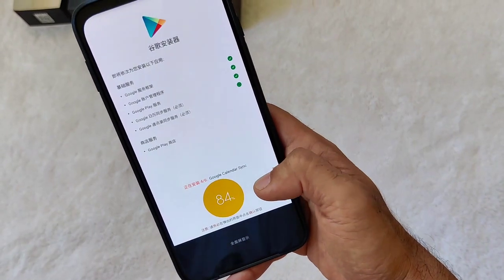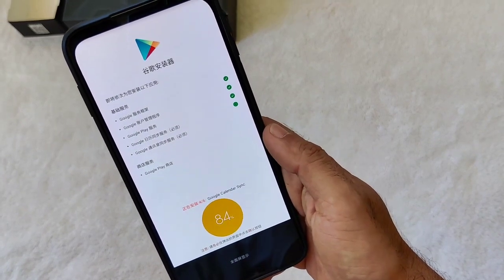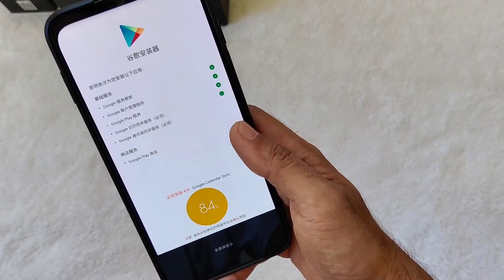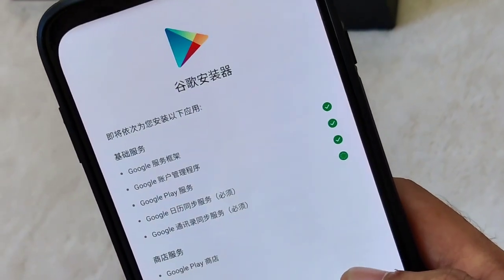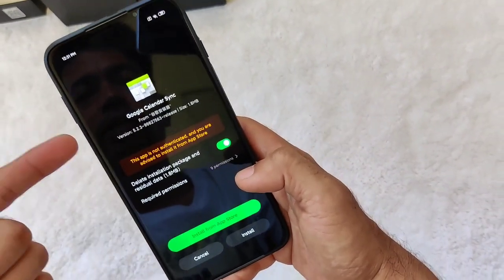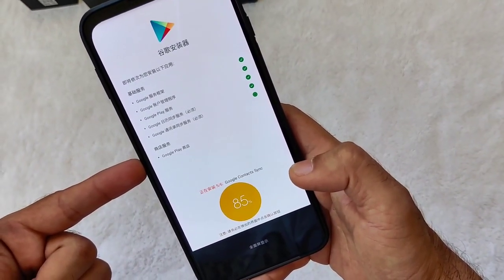Click Done again — we're at eighty-four percent already. Just keep doing that until we reach a hundred percent. I'll be pausing the video again and will be back when it's finished. You'll also get the Google Calendar sync prompt — same process, just click Install and then Done.